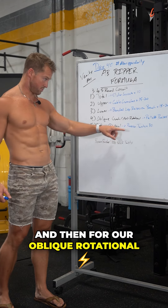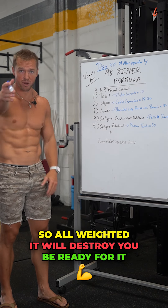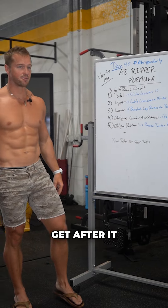And then for the oblique rotational: just classic Russian twists. So all weighted — it will destroy you, be ready for it. Finish with your hundred stick twist. Get after it!